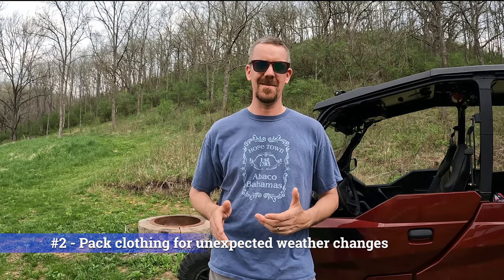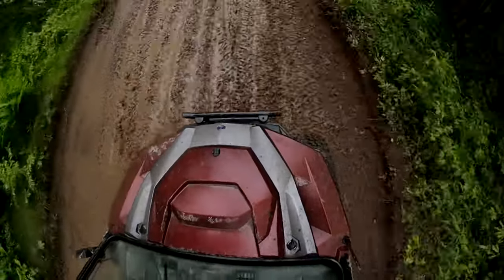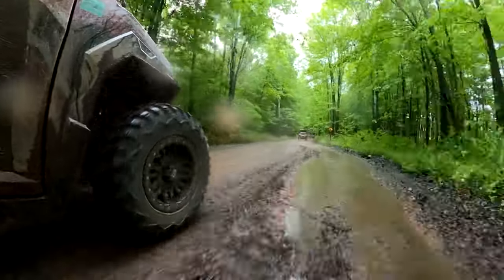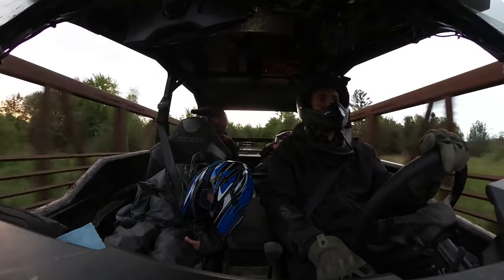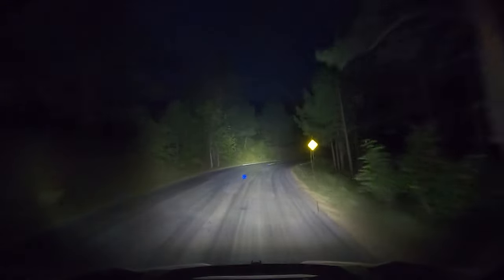Our second tip is dress for the weather — all of it, or at least all that's reasonable. Even if there's not rain in the forecast, at least if you live around here in the Midwest, we can still get rain out of nowhere. So we definitely make sure that we have rain gear along and also some warmer clothing. Even if we're not planning on being out late, temperatures can drop once the sun goes down. It's happened to us a couple times where we get caught out — riding later than we anticipated, coming back to camp after dark — and honestly a couple times we didn't have the warmer clothing we wish we would have had and it was a little uncomfortable.